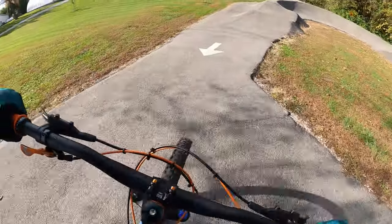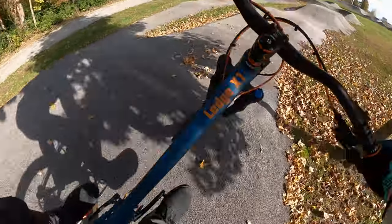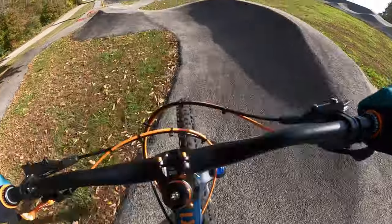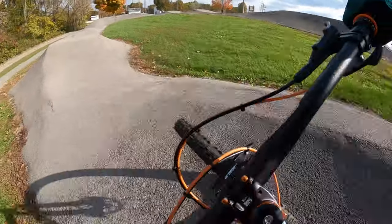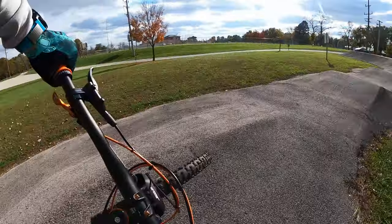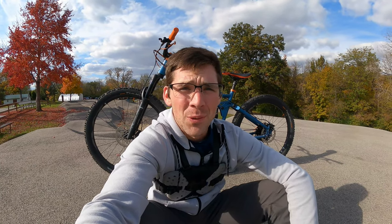I'll try the manual and see what happens. Barely missed that one — that one was a little bit better. Been out here riding just a little bit and I am red — holy cow. It's a beautiful day but it's like 50 degrees, so I'm kind of cold but kind of hot at the same time. My nose is trying to run but can't make up its mind what it wants to do.